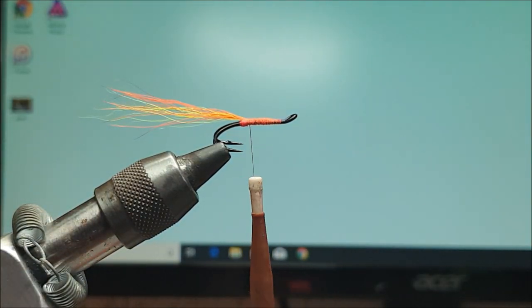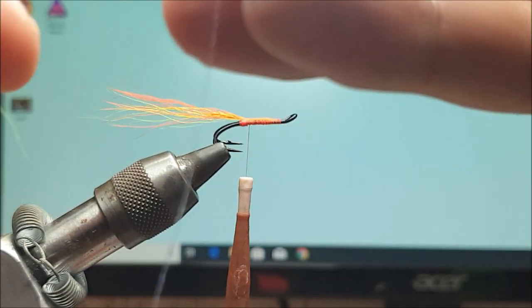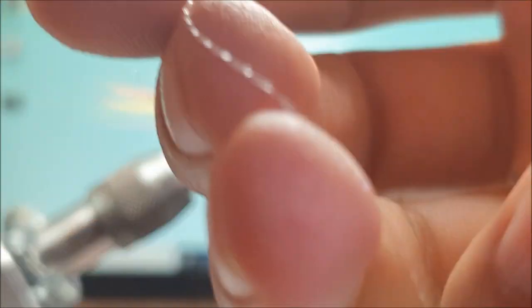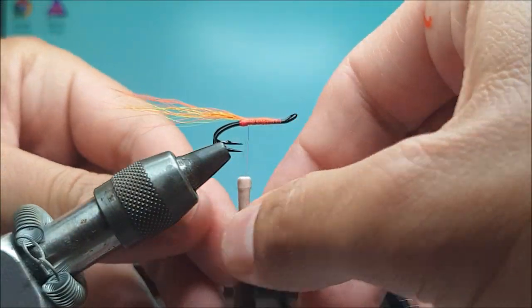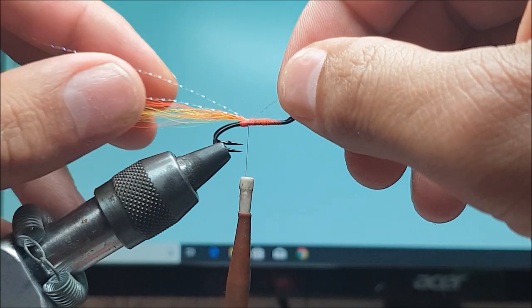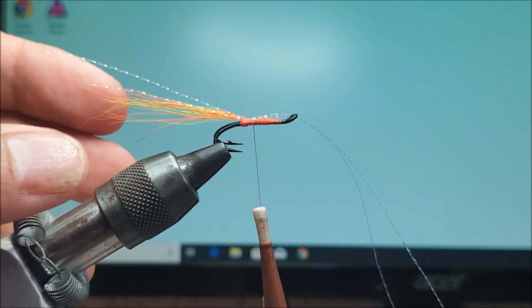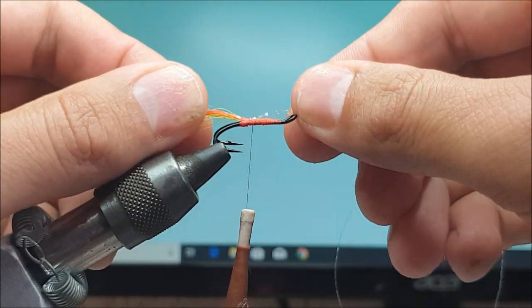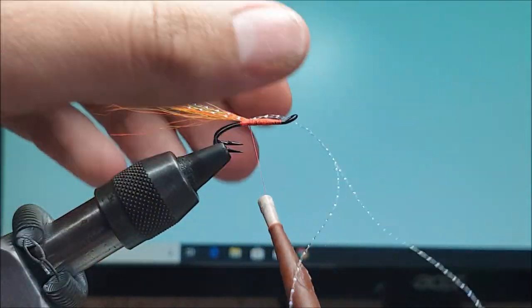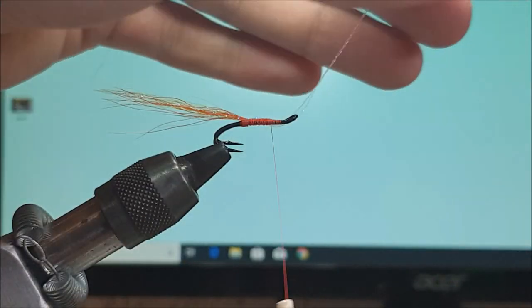For flash, I've started using blue UV flash. The camera doesn't pick it up but it looks very good in the water — it's almost a blue-purpley. I think it's Vineyard's UV blue flash. Two strands of that. I'll just roughly wind it up and tie it off.